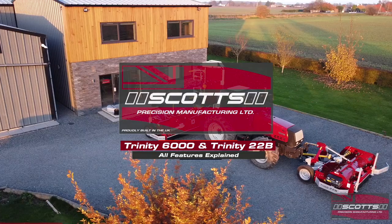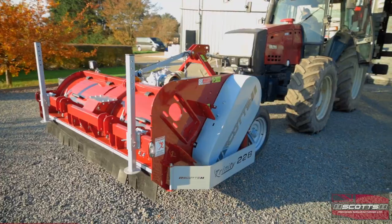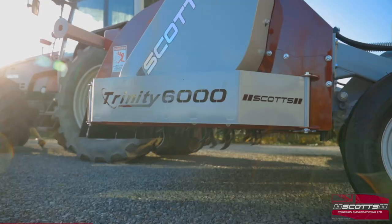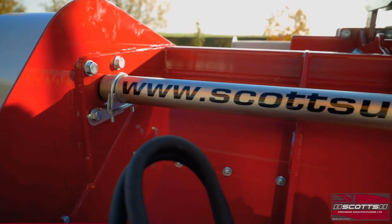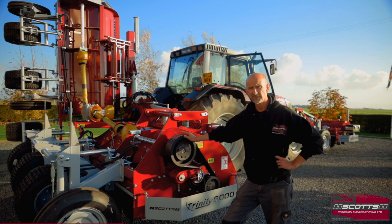As you can see, tractor mounted, two units on the back and a single two row topper on the front. It's a design we've stuck with — we've been building these since 2010, so we're in our 11th, 12th year with the machine now. It's generally been refined, developed, improved pretty much every year.